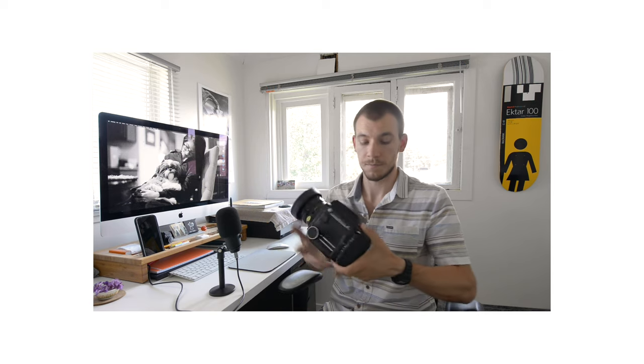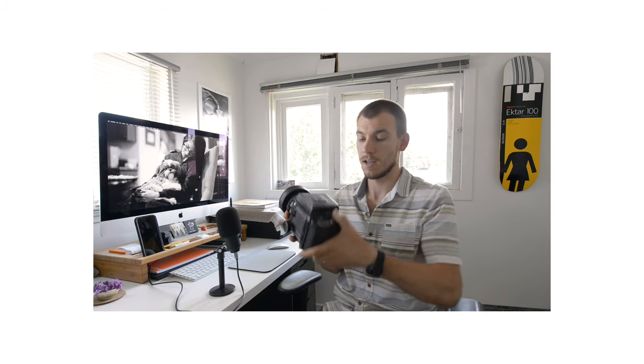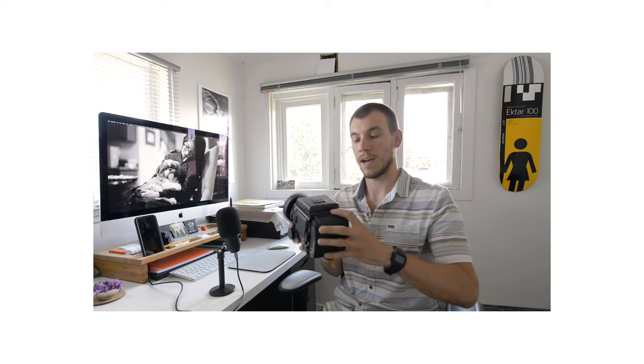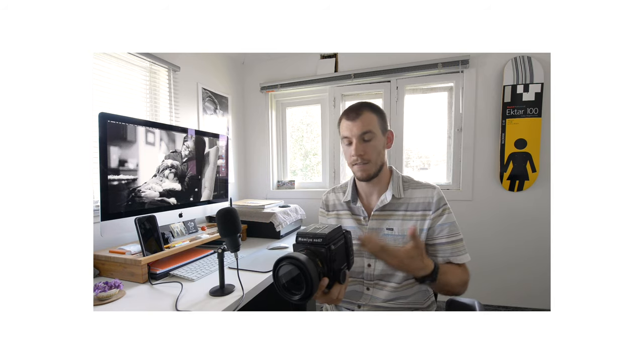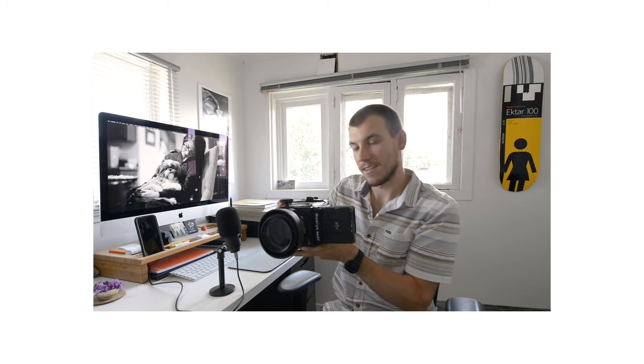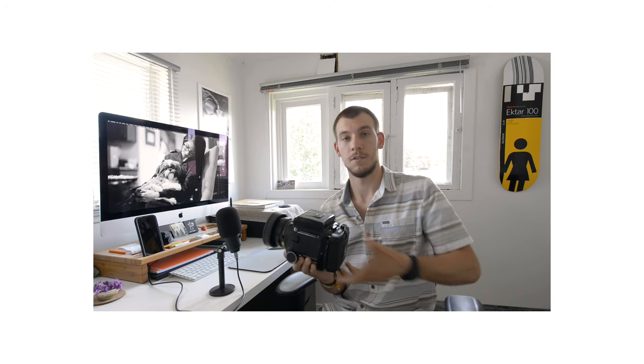Another thing I really like about this camera is it has this Pro S locking back that actually articulates. There's a little rectangle indicator showing you the orientation — horizontal for landscape. I can actually twist the film back and I'm now shooting in portrait mode without having to turn the camera over. Because if I had a fixed back with the waist-level viewfinder, I'd be looking in from the side, which would be really annoying. This makes the whole process a lot simpler — you just have to twist the back.